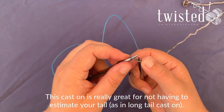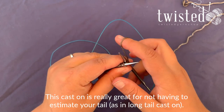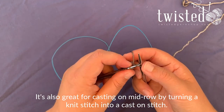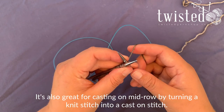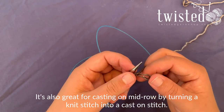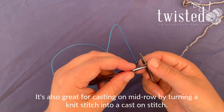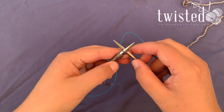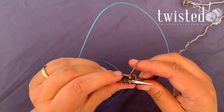This cast-on is really nice if you don't want to estimate how long your tail has to be and you just want to get started. This is also a great one for casting on mid-row — you can take that knit stitch and turn it into a cast-on instead of taking it off the needle, and just put the new one back on. So this is good for mid-project cast-ons.